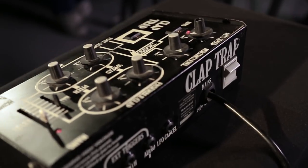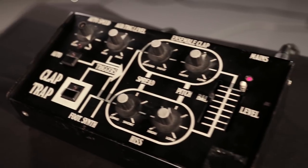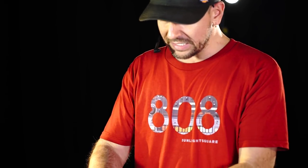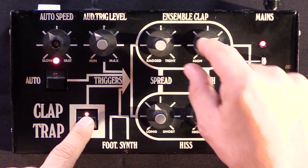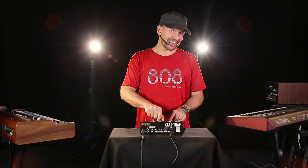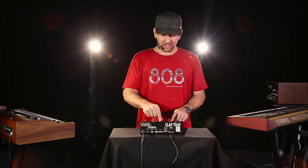This is an ultra-rough way of getting clap sound. This machine comes from the 70s, from the disco era, where clap was a pretty big deal. And this is a totally analog piece of machinery. It basically has two oscillators. One is this on the top and you can choose between tight and rugged. And you can also change the pitch.